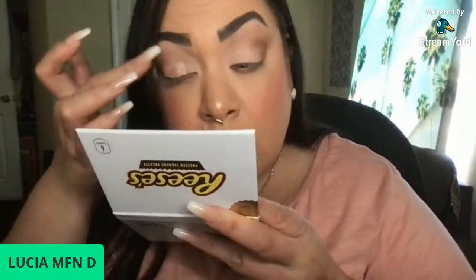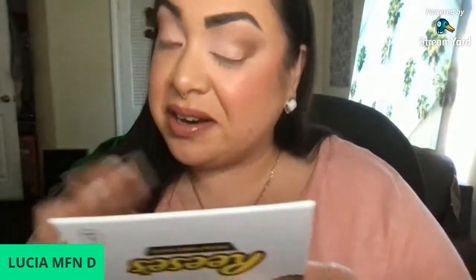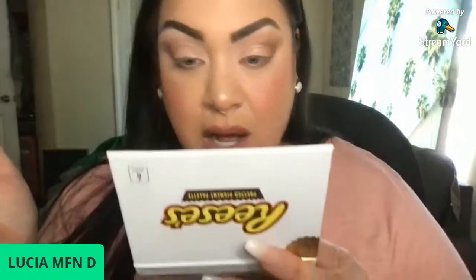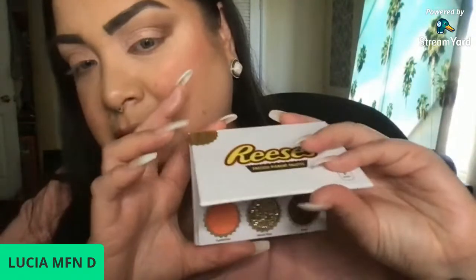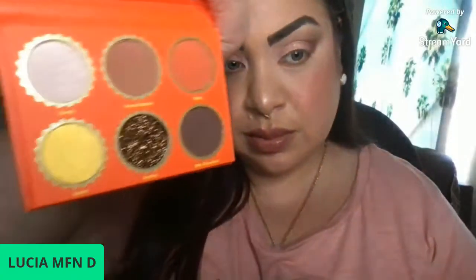This color is pretty — I'm going to try it with my finger, this one called creamy. It's like a shimmer shade. I'm going to put it right here in the middle. This does have a hint of chocolate, I swear. So I'm just putting this on — I like these, very neutral shades. So these are the Reese's palettes in case anybody missed it: this is the white chocolate one, and this is the peanut butter one, super cute.